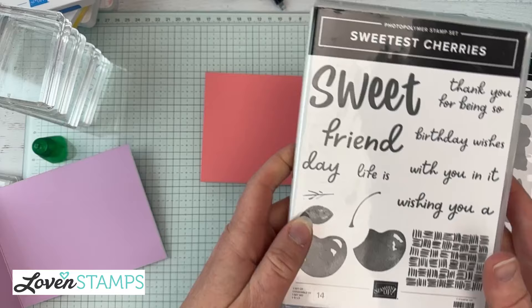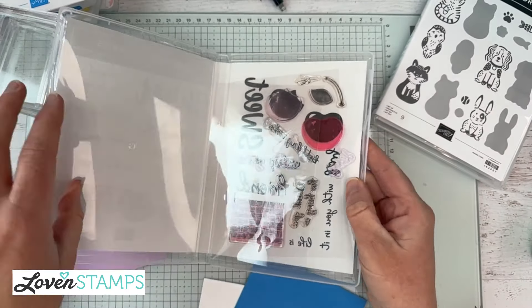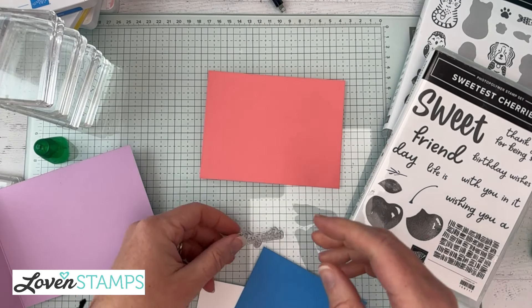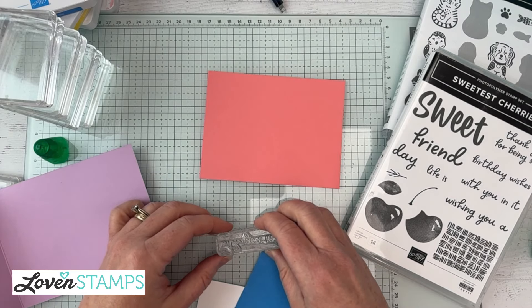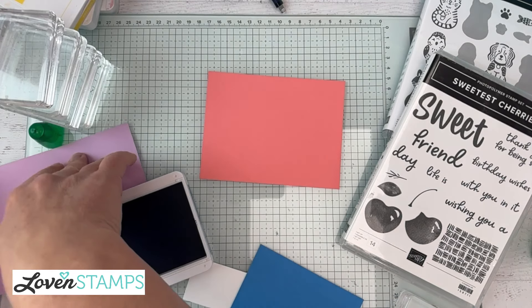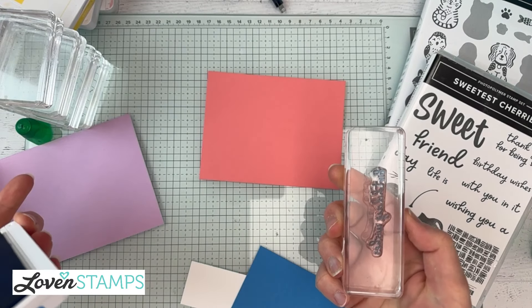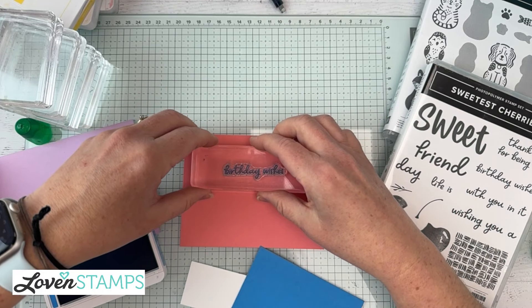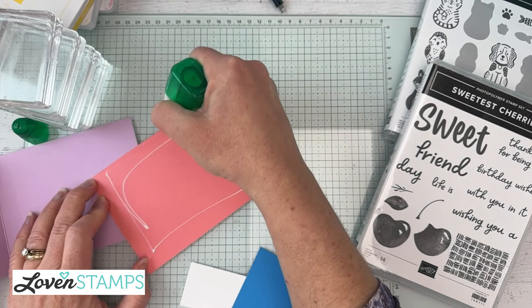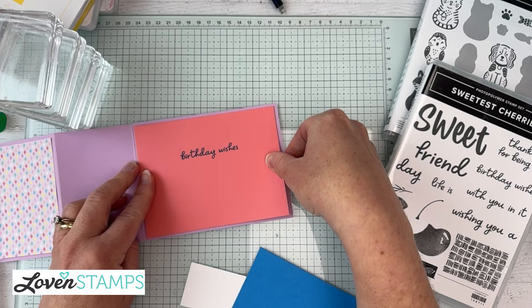Sweetest Cherries is our feature for today's greetings, and we're going to make a birthday card — because everybody has a birthday every year, and there's always a good reason to send one. I'm going to stamp the birthday greeting in Azure Afternoon. It's always handy to have another block nearby. So now we have our birthday wishes greeting, which is going to go inside our card.